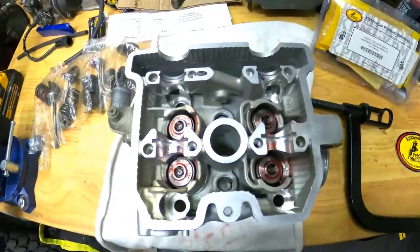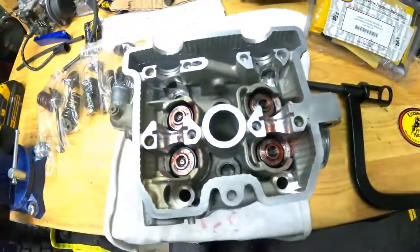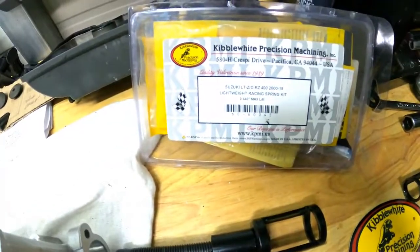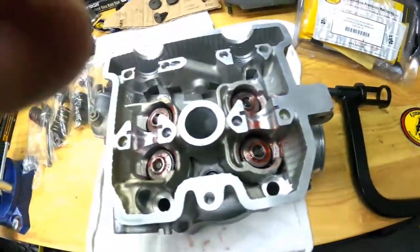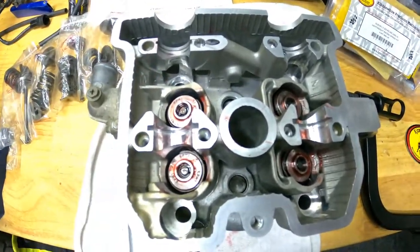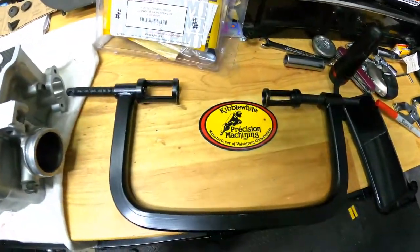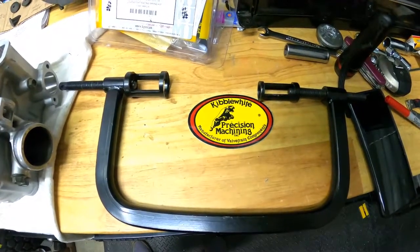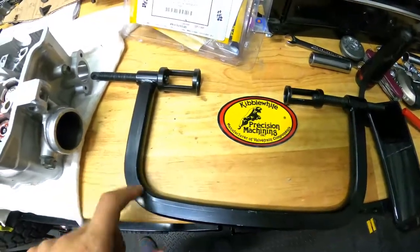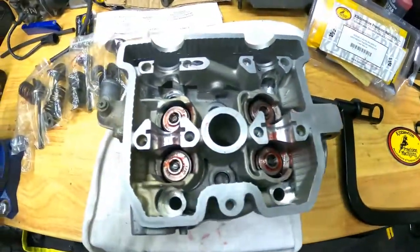I got the new valves installed. I got the new spring kit installed — it's by Kibble White Precision Machining Company. It was a bitch getting those keepers in. This is the tool I got — I bought it off Amazon. If you're going to get one of these tools, get a good one. This is made in China and I don't recommend it.